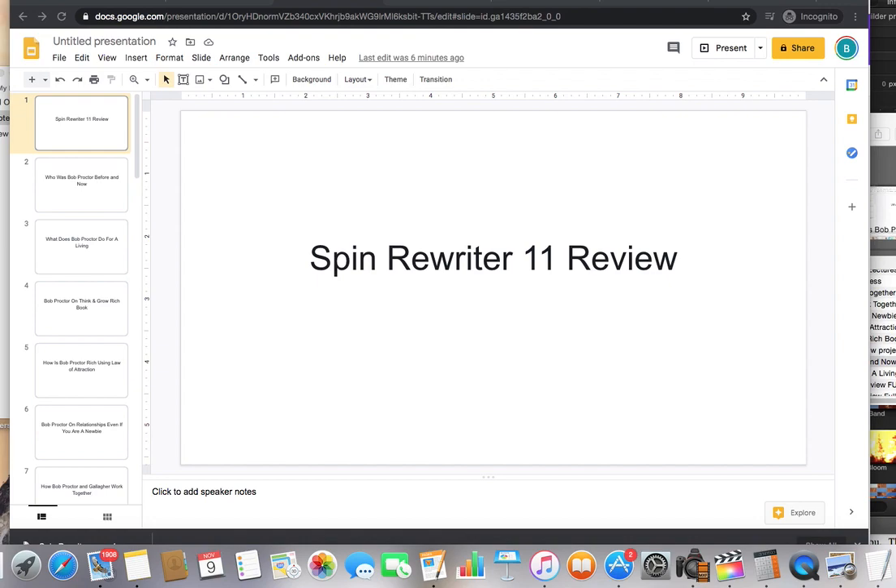Hey everybody, this is Brian B. here and welcome back to another review, which is the Spin Rewriter 11 review.